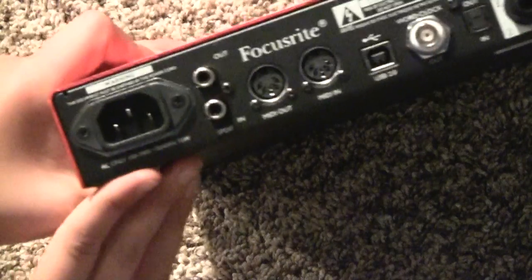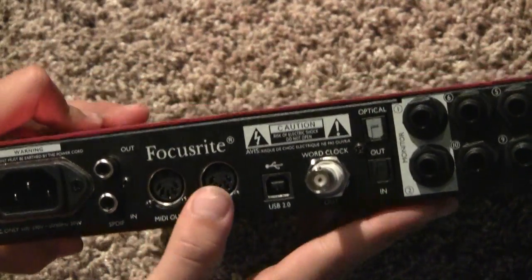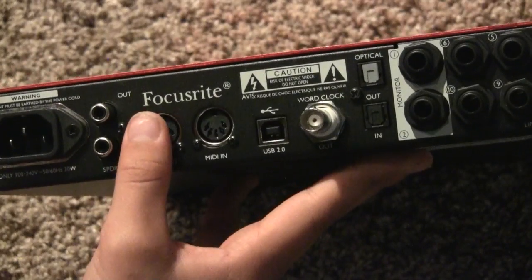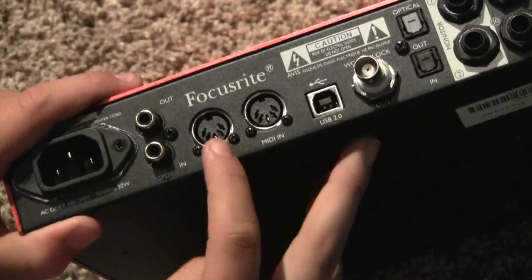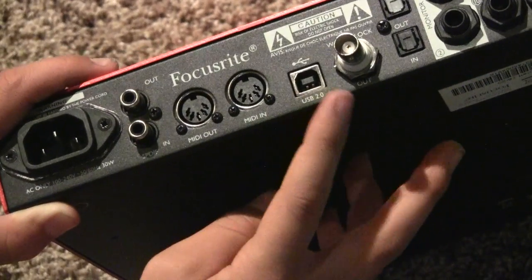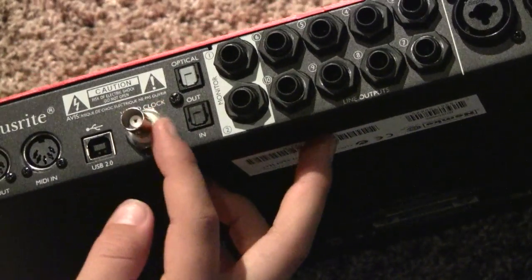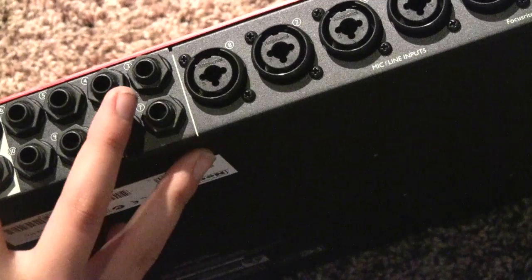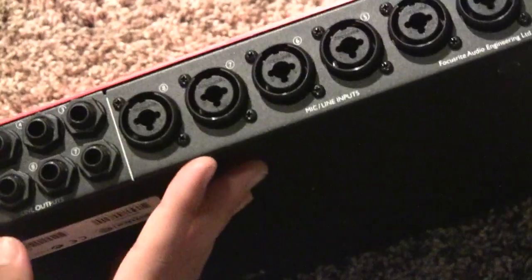Let's turn this thing around. On the back you can see the power supply, SPDIF out and in, speaker outputs, MIDI out and MIDI in, a USB 2.0 port, word clock out, optical in and out, and the line outputs.